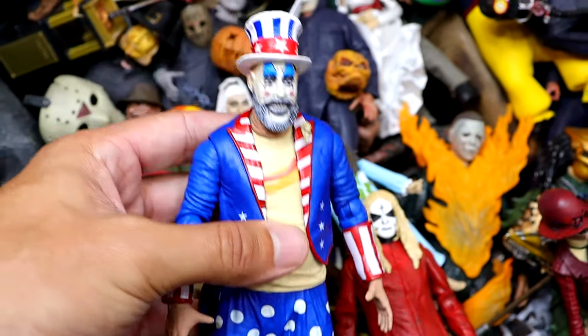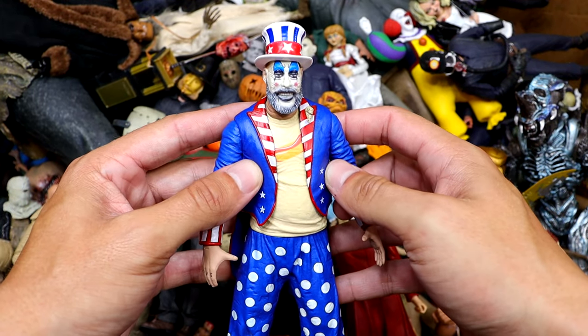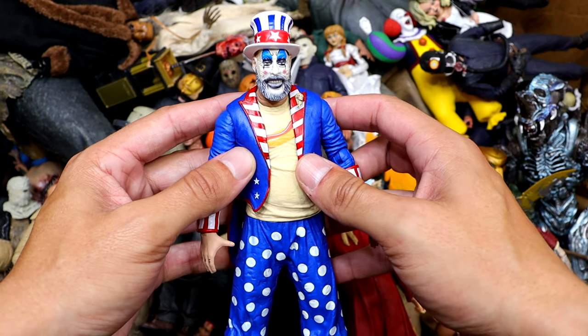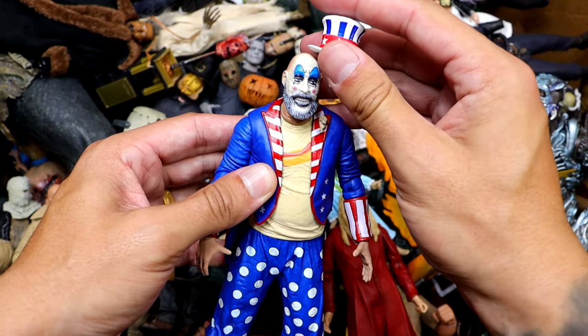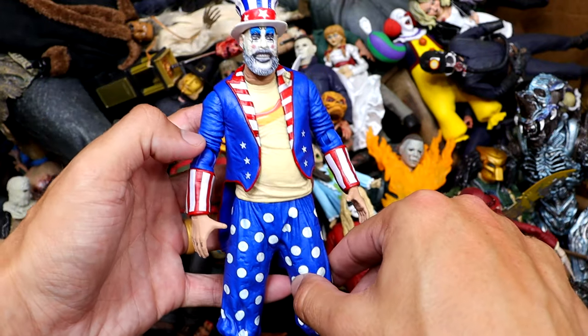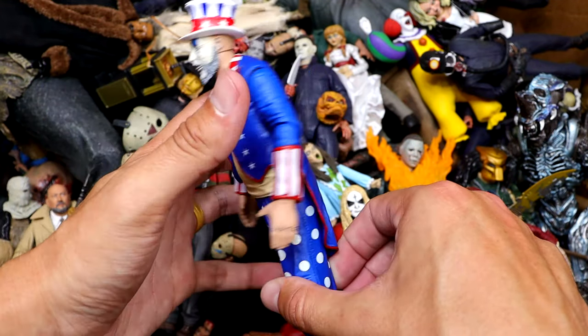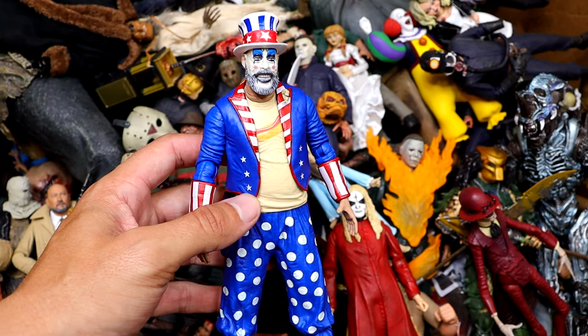We also have one of my favorites — Captain Spalding right here from House of a Thousand Corpses. Great looking figure. I really wish they would do some sort of Devil's Rejects 3-pack. I like Captain Spalding. The hat is removable. Rest in peace to the legend. Great colors — the polka dot pants and everything look really good. Got the hot dog shirt on. Just a great figure overall, even if his legs don't move.